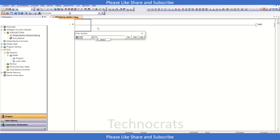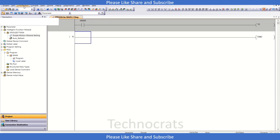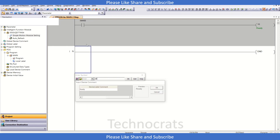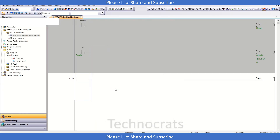Let's write the program. We use SM400 and OUT Y0 — that is PLC ready. Then SM400 and OUT Y1 — that is all servo on.